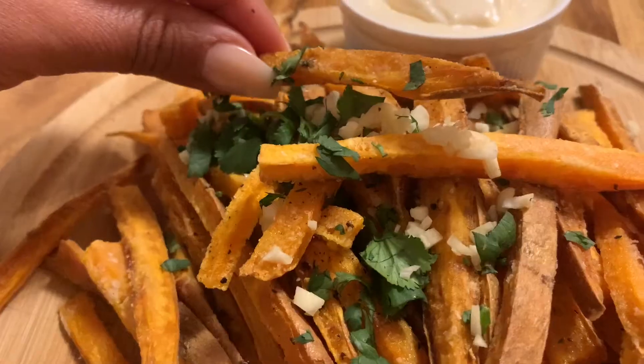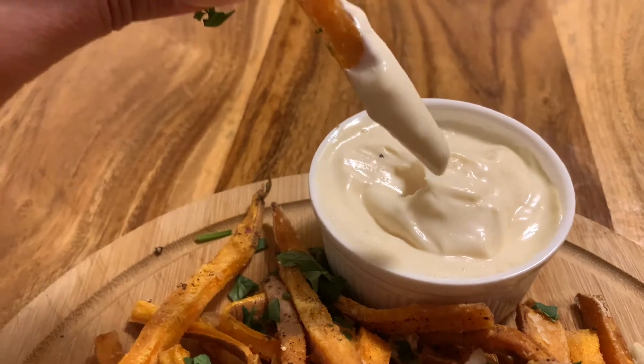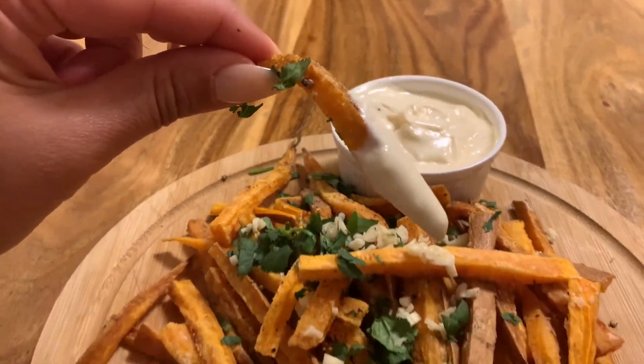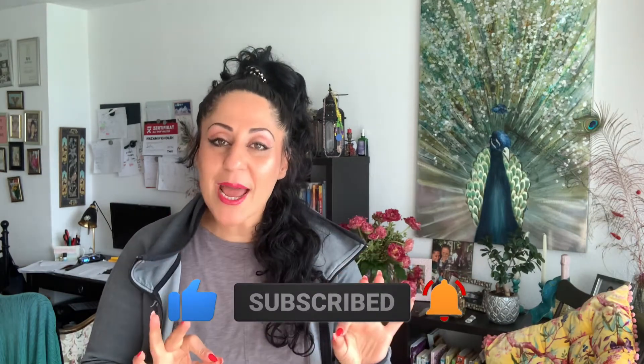Let me know if you want to know any other recipes that I can share with you. Thank you so much for watching — do not forget to hit the like button, subscribe, and come back next Friday because I'm gonna upload another delicious recipe video. Bye!